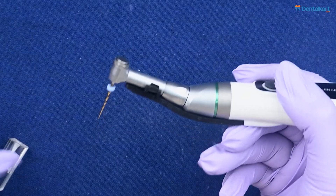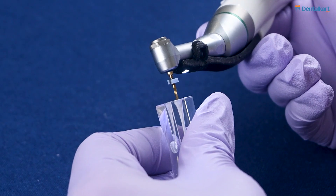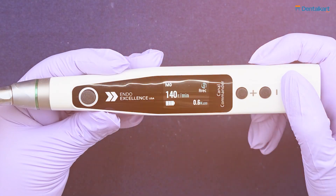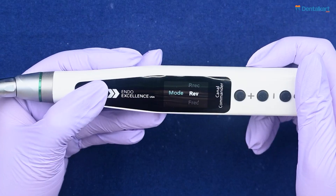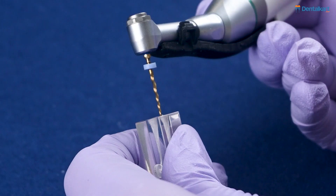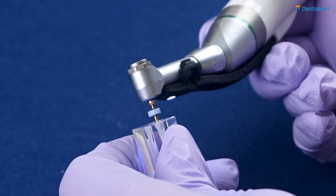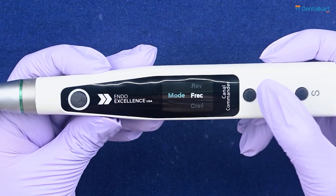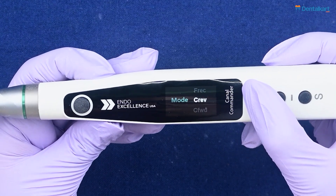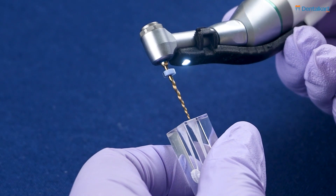In Continuous Forward mode, the file rotates forward continuously and stops when the preset torque limit is exceeded. In Reverse mode, the file rotates in reverse first, and if the preset torque limit is exceeded, it shifts briefly to forward motion before resuming reverse. In Continuous Reverse mode, the file rotates continuously in reverse and stops when the preset torque limit is exceeded.